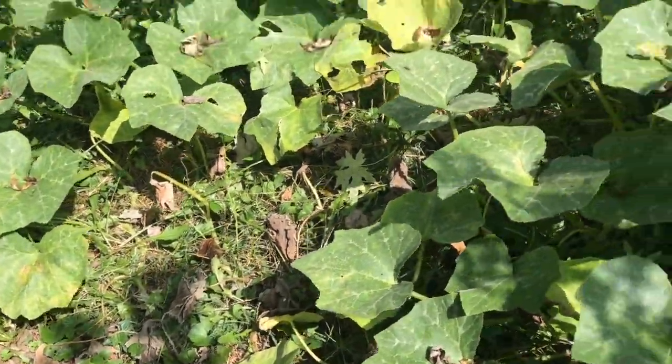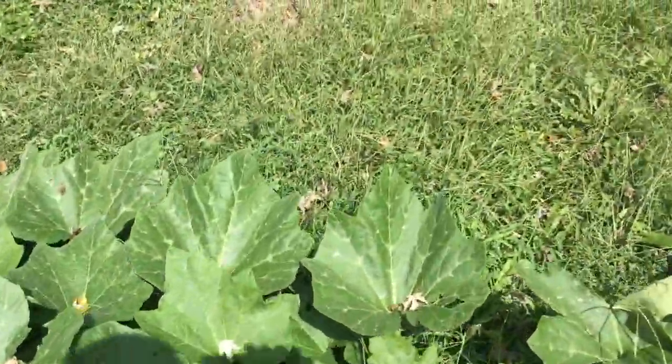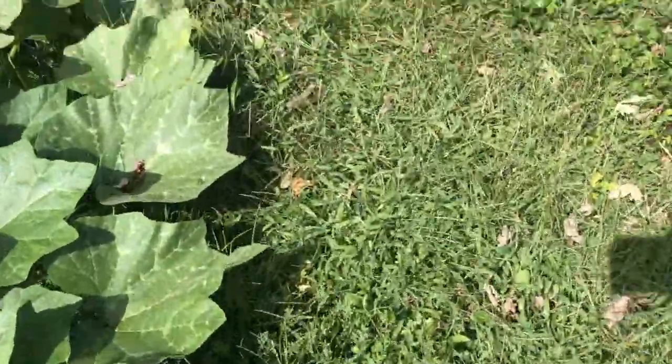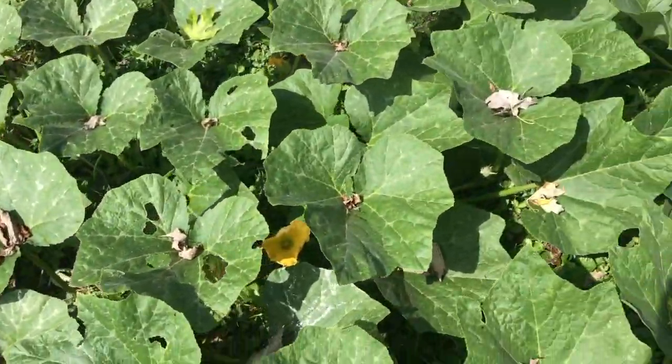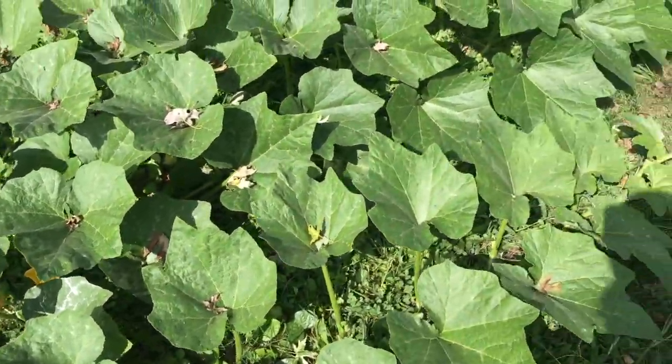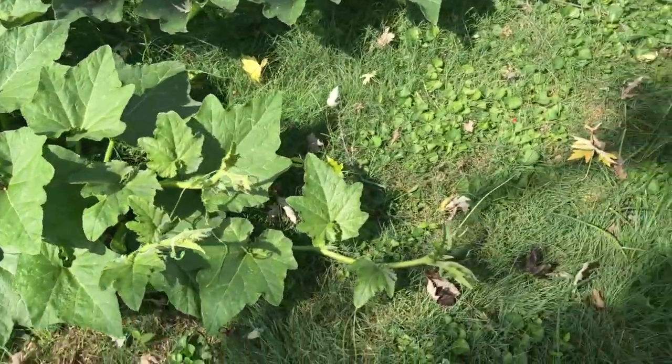I think an animal has decided to sleep there. But wait, there is still more plant — let me get back over there. I did let this vine grow naturally; I haven't touched any of its pieces or tried to influence where it was growing, except for one exception I will show you.